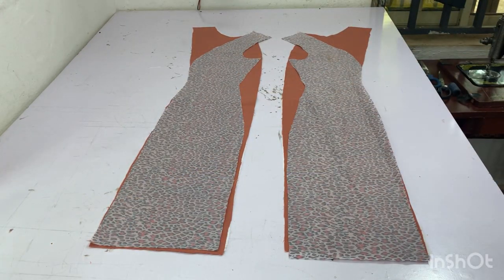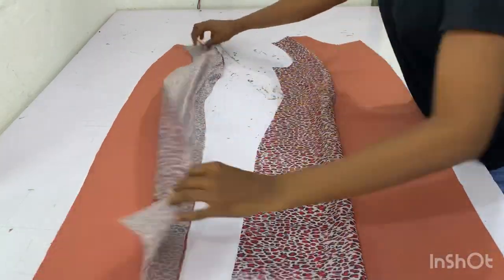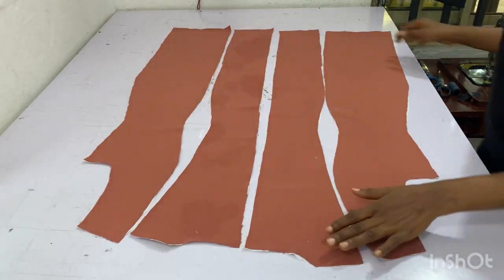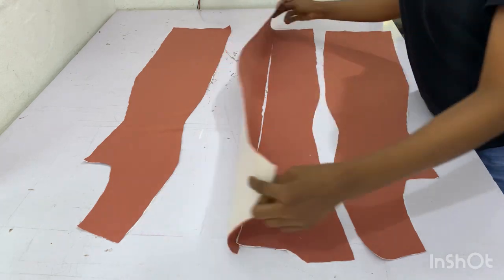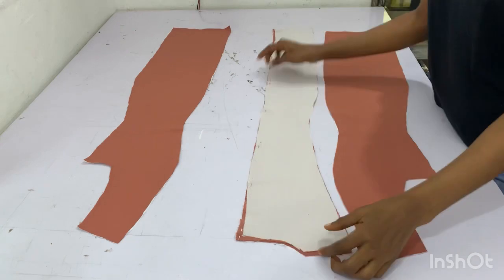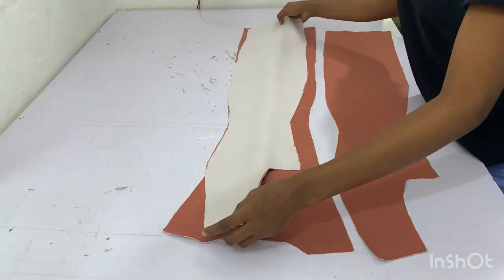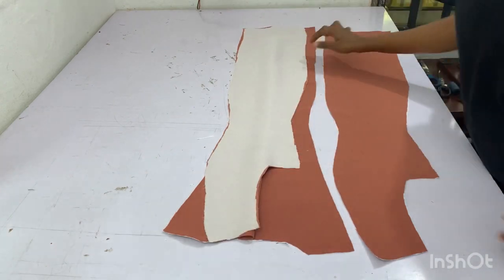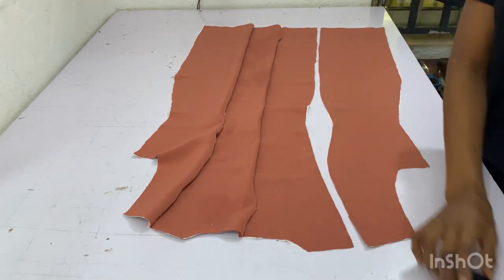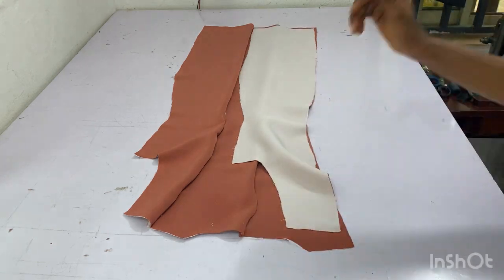I'll go ahead and sew it with half inch when done. After pinning it, this is how it looks, and after I sew it, this is how it's going to be. This is the main bodies for the back — I'm going to pin the back right side facing each other, then pin the side back to the center back. When done, I'm going to pin the other side back to the center back and sew it down.